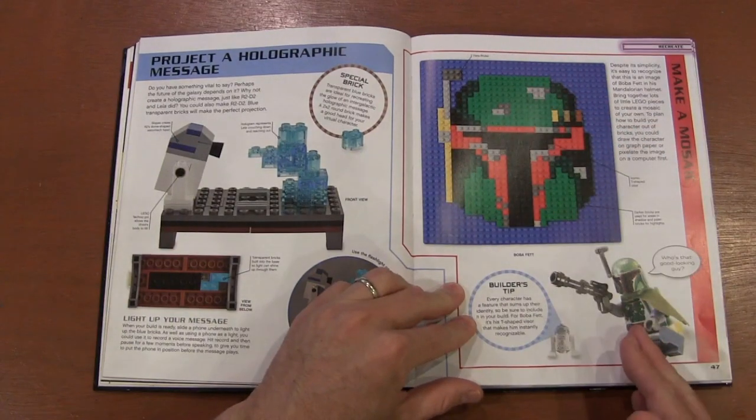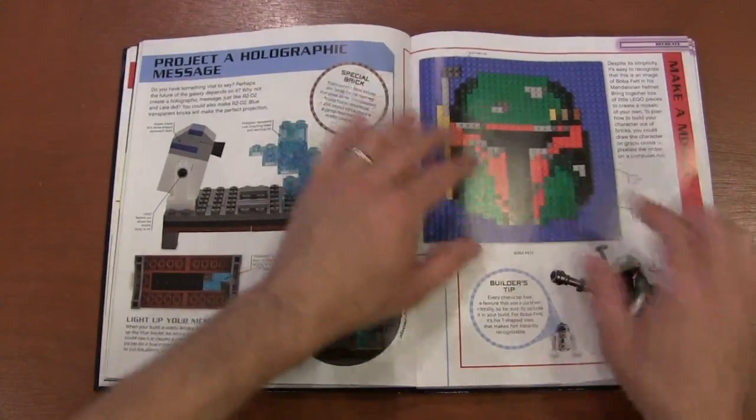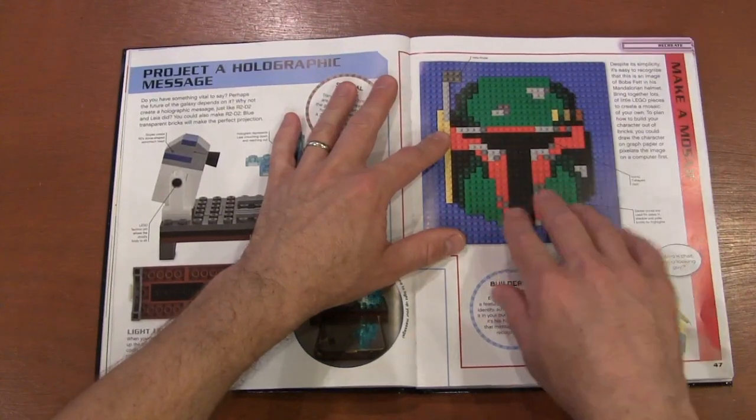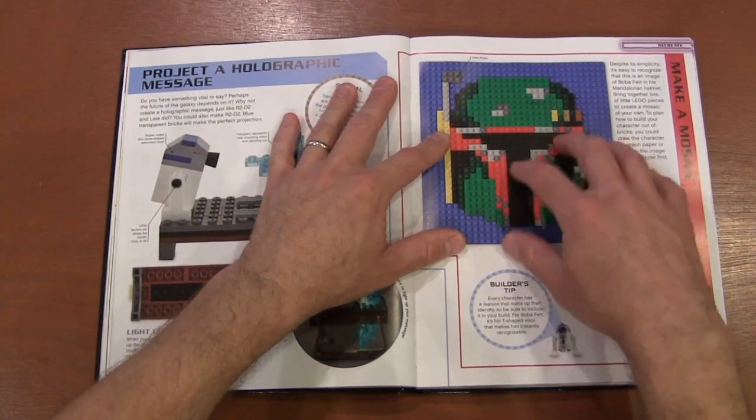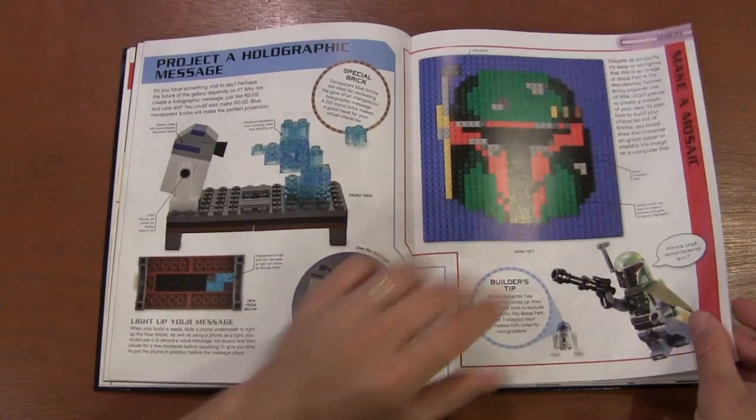They talk about doing 2D art, which is funny because now — this book is from 2018, about five years later — you can actually buy these as sets and they're so much more detailed. It's really become an art; it looks like something you'd hang on a museum wall because they're getting so detailed with this 2D art.